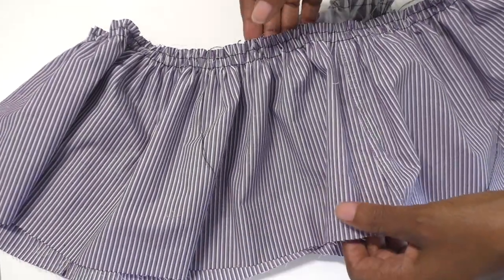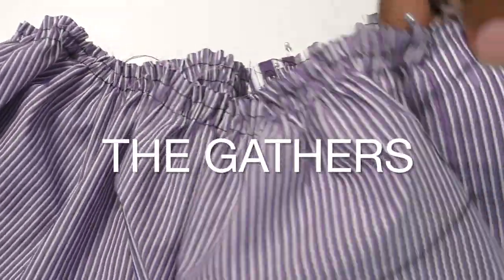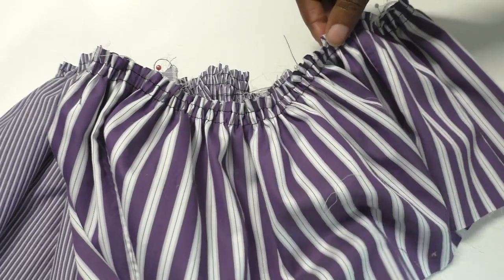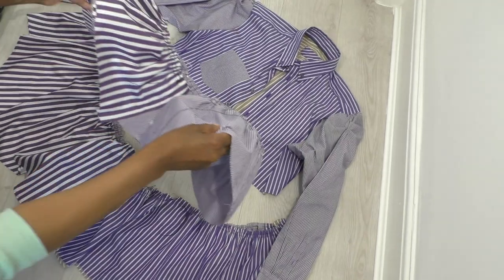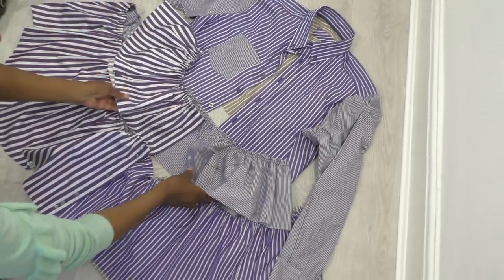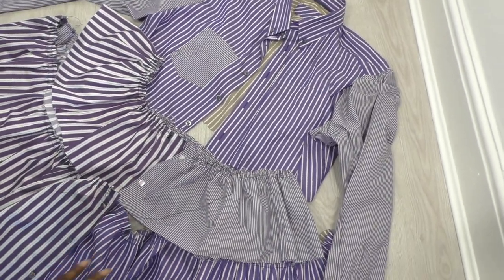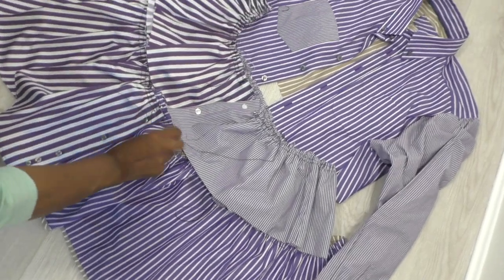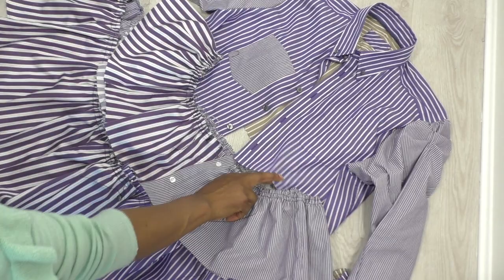The middle section is now gathered and I've joined it to the other shirt — here you can see the buttons. All I need to do is add this section to the lower section. This is the middle section and this is how the dress is going to come together. The lower section is also gathered in the same method, so it will be added to that edge and the top edge added to the top part of the dress.